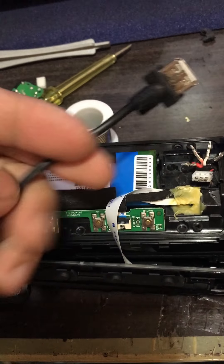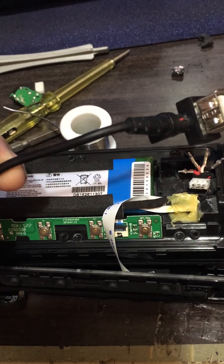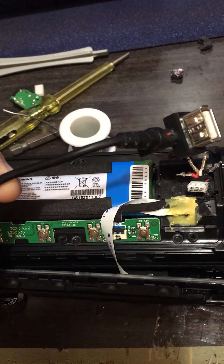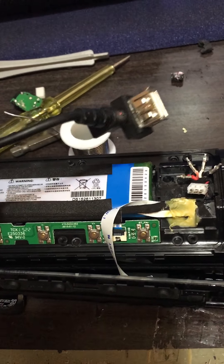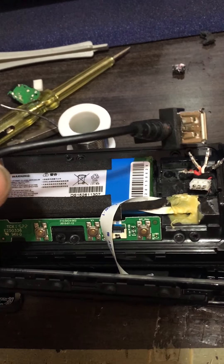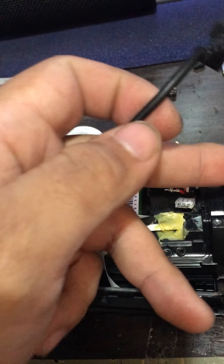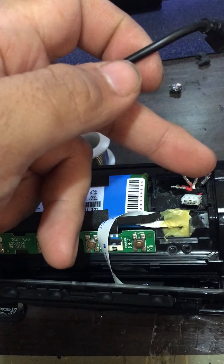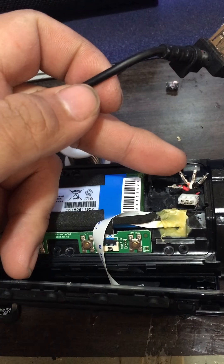So I'm going to use this female USB adapter that I have laying around. Cut it off — there's going to be four wires: white, red, black, and cyan or blue. We're going to connect those here. The red one, the black one, the white one, and whatever is left — either blue or cyan.